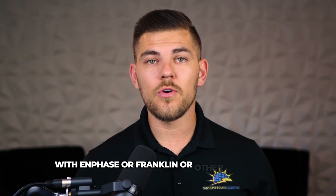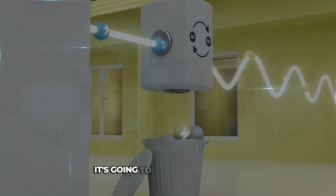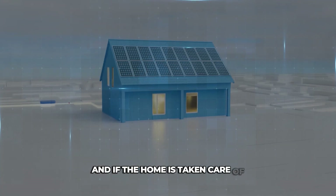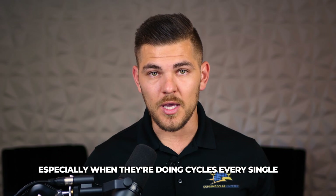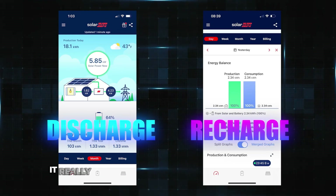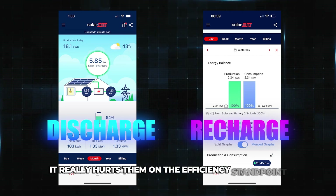With Enphase, Franklin, or other AC-coupled batteries, it's going to always convert the power and then send it to the home. And if the home is taken care of, then it's going to convert it back to DC and put it in the battery. That's not very efficient for the homeowner, especially when they're doing cycles every single day — discharging every day and then recharging every day. It really hurts them on the efficiency standpoint. That's why I like SolarEdge as the DC-coupled solution.